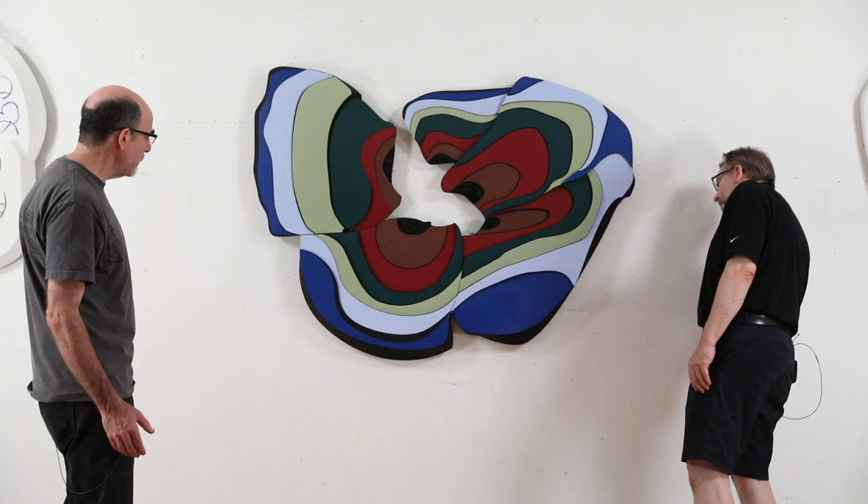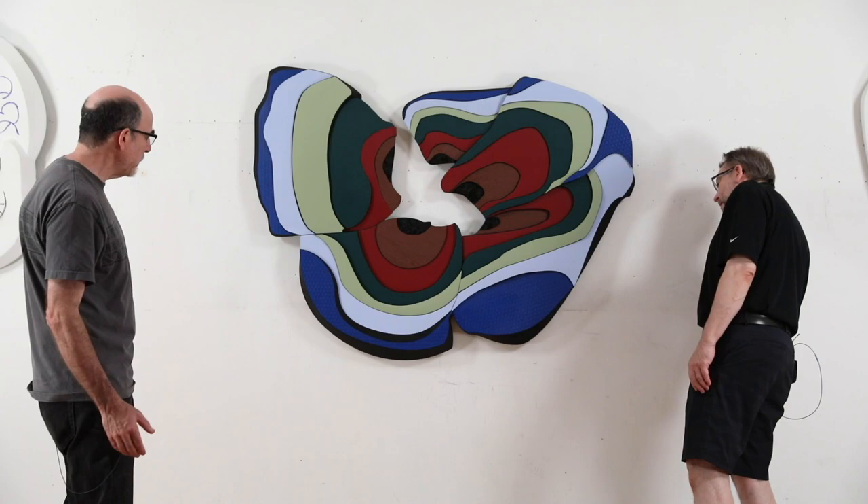This one I really wanted as much dimensionality as I could, and I hung it out from the wall a couple of inches too. And it definitely came through — very successful.